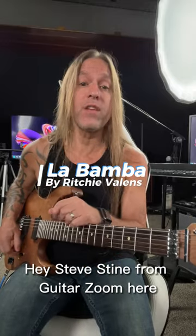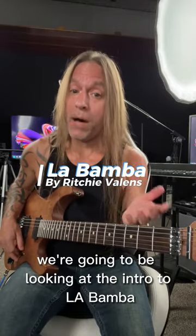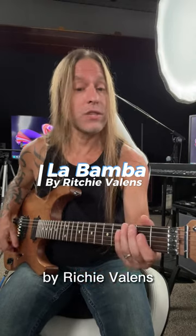Hey, Steve Stein from GuitarZoom here, and in this video we're going to be looking at the intro to La Bamba by Richie Valens, and it looks like this.